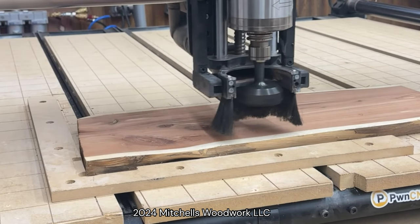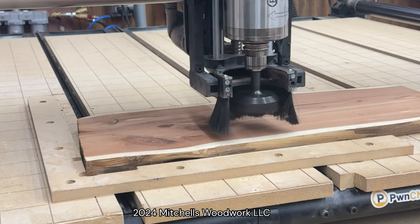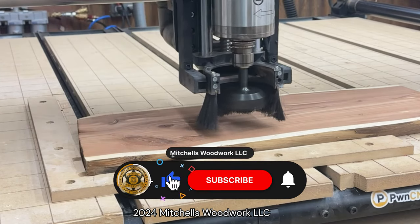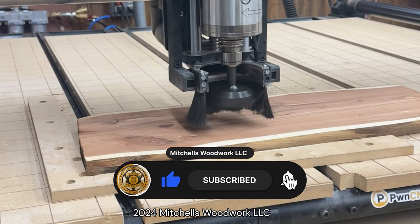If you have any questions or comments, please leave them down below — I always reply to those. And while you're thinking about it, how about a like and a subscribe? I'd sure appreciate that.